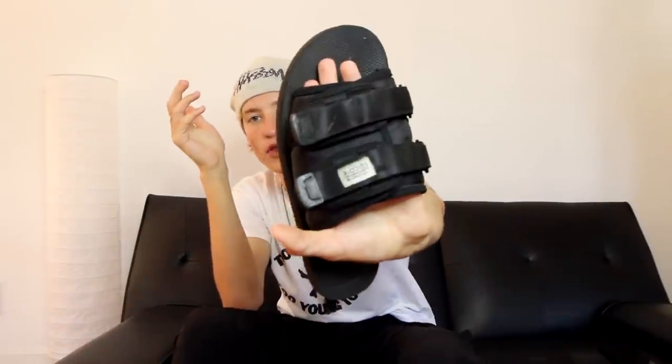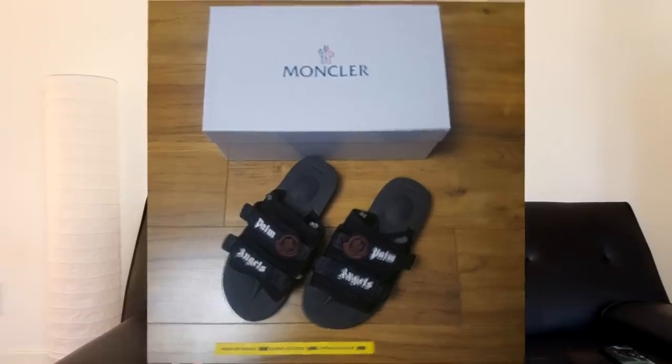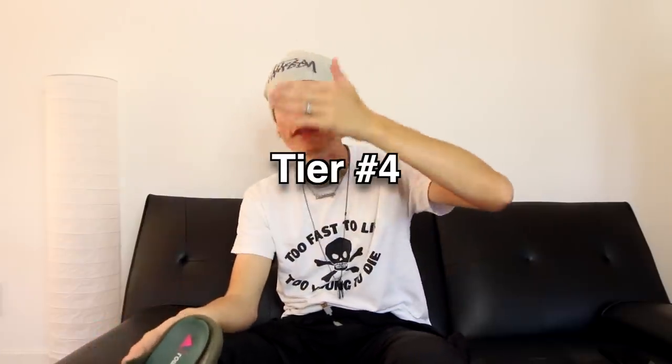Moving up to tier three, it's the Sui Coke Modo — I believe it's called 'Hello Moto.' These got insanely popular over the last year. They give off a chunkier look, have two straps, and come in pretty much every color. There have been Moncler, Palm Angels, and Vlone collabs of these. There are all kinds of Sui Cokes out there. Trevor is going to style these for tier four.